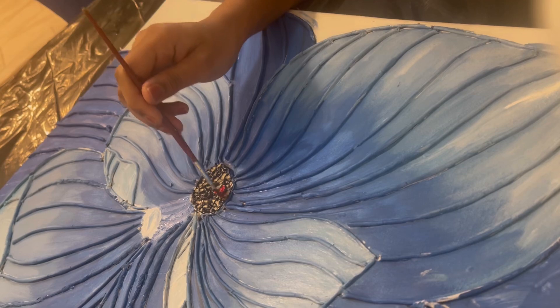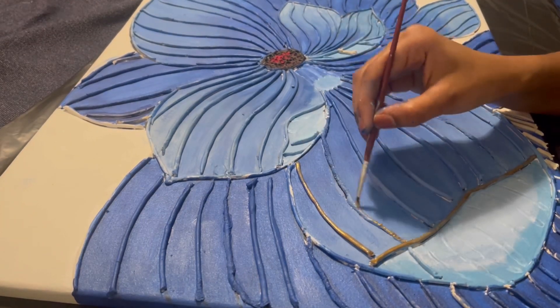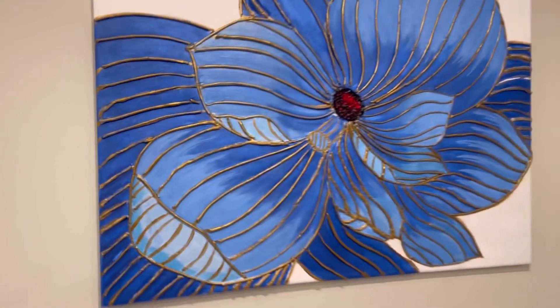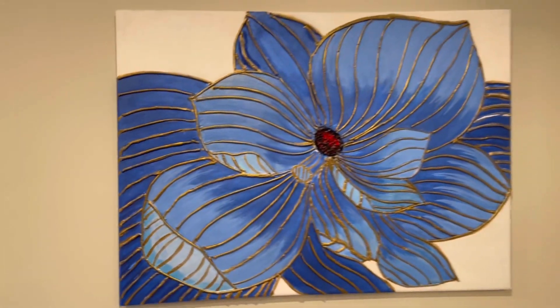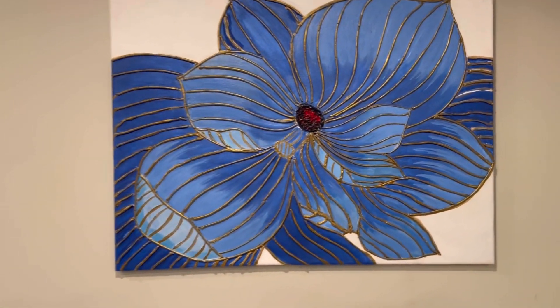You can add a red shade on the top of the lines. You can add a gold shade on the top of the lines. This is the final result. This is not easy for everyone. Subscribe and like and support me. I will see you in the next video. Thank you for watching. Bye!